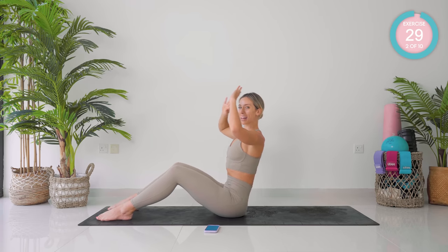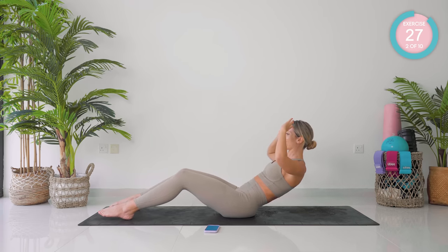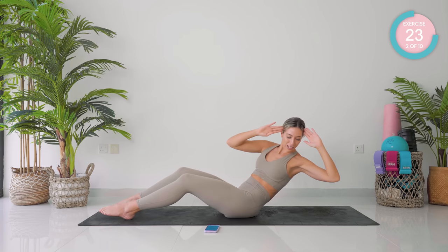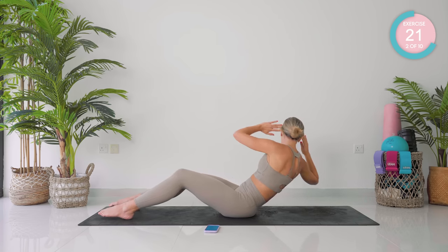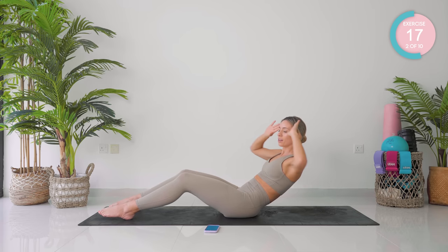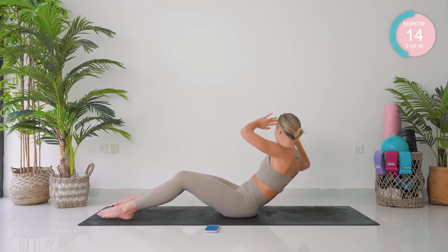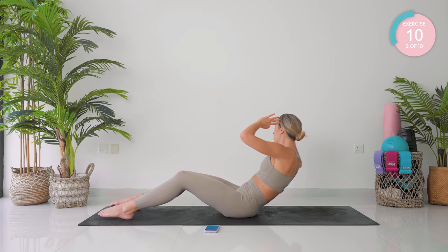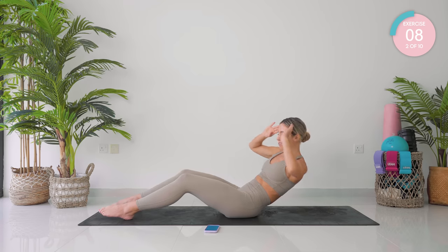Coming back in that straight line and then just rotate side to side, really pulling that belly button inwards. Use that breathing control. Keep your elbows wide. Super slow, controlled movements.